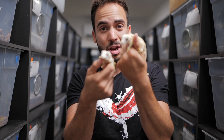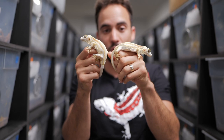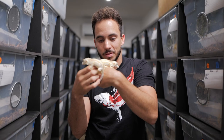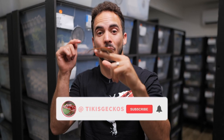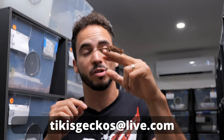I'm excited to show you guys these geckos and have you come along with me on the journey to prove them out. White Boy and Vanilla Ice — my two favorite gargoyle geckos in my collection right now. If you guys want a chance to win a red stripe gargoyle gecko, make sure you subscribe and share any of our videos on any of your social media, screenshot it, and email it to tikisgeckos@live.com. When we reach 85,000 subscribers we will announce the winner.